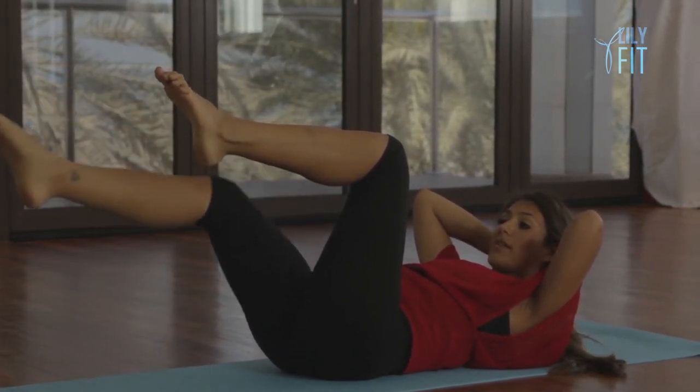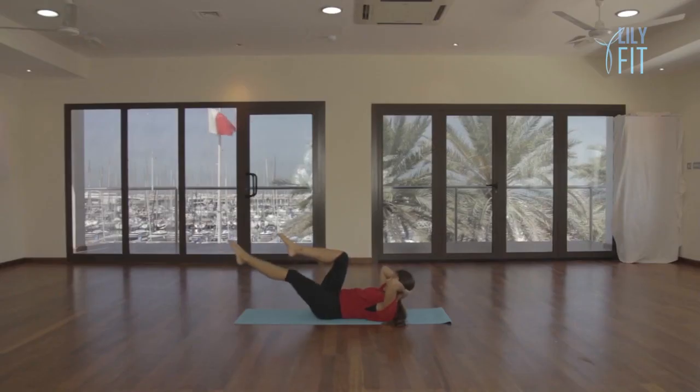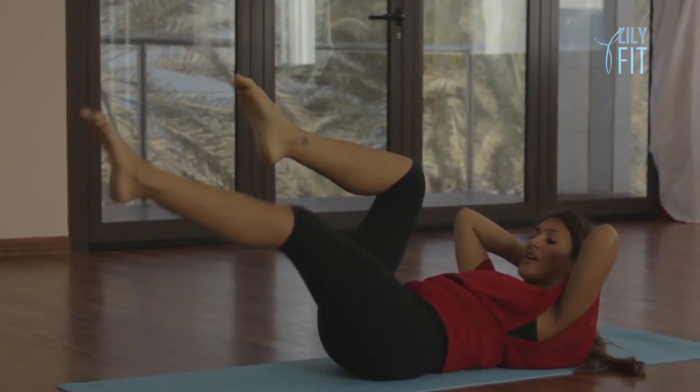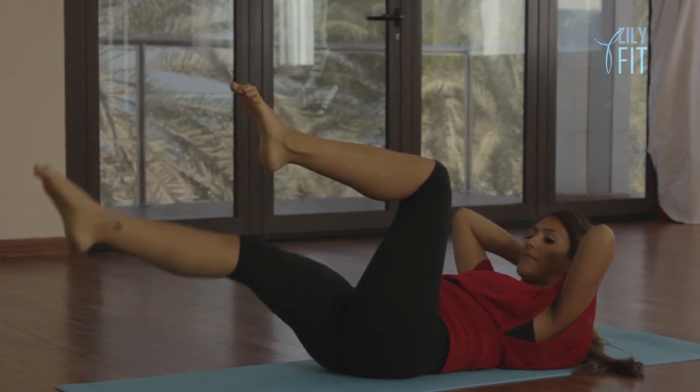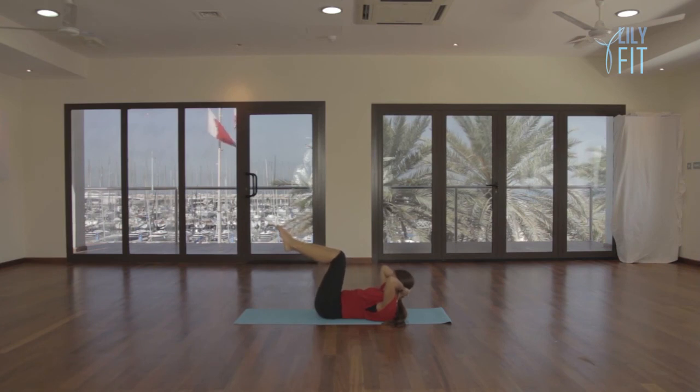From here, extend one leg away and then gently return — breathe out two and return, breathe out three, return, breathe out four, return. Continue through to ten repetitions of extending the leg away and returning, breathing out with each extension, keeping the tummy firm and the chest curled up throughout.